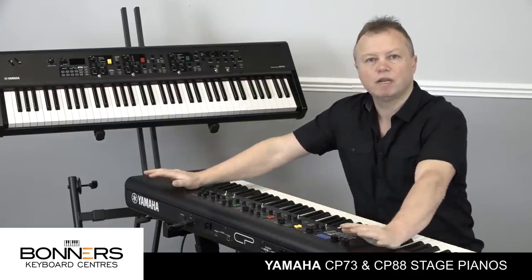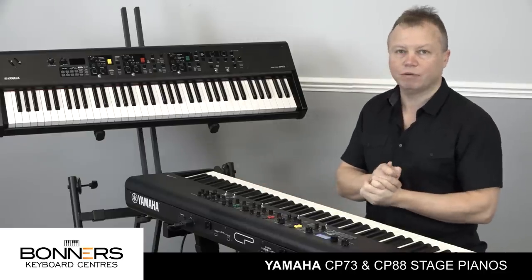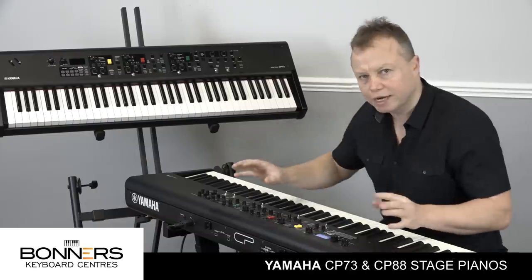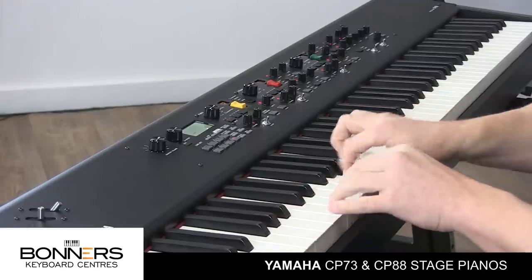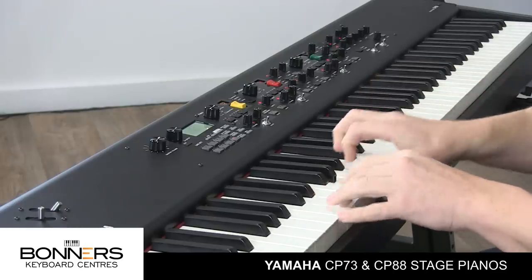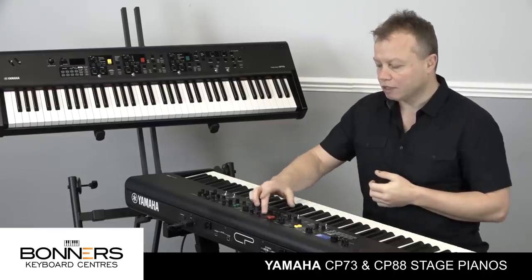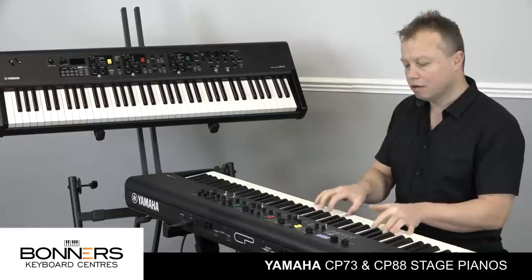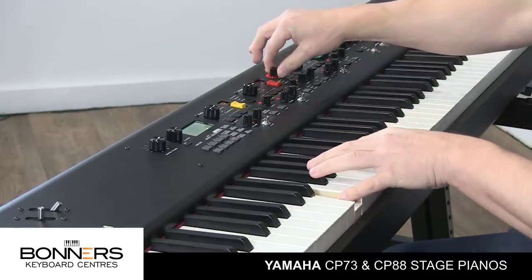This keyboard was actually supplied to me with no owner's manuals at all. I haven't gone online and downloaded anything - everything you're seeing is from me exploring the instrument in this short period of time I've had with it, and it's very, very easy to use. The clav voices on this keyboard are excellent. I'm going to add a little bit of overdrive to that sound. The effects are excellent - I've got an expression pedal plugged in, the Yamaha FC7, and I'm going to set the effects to pedal wah. You can alter the depth of the wah as well.